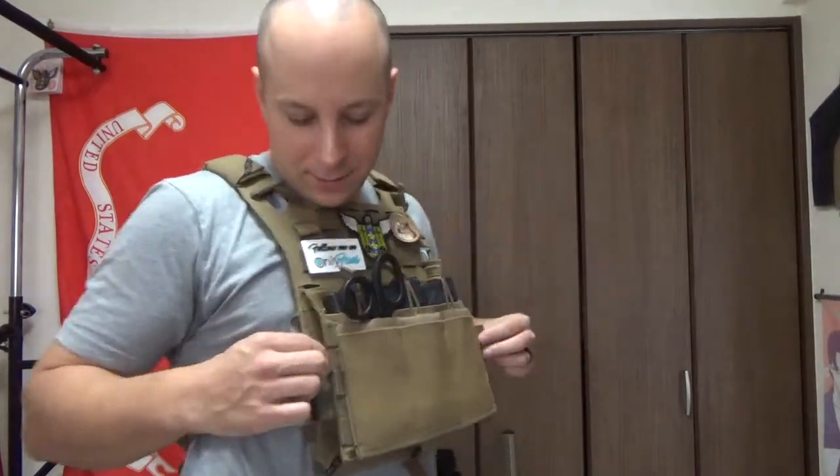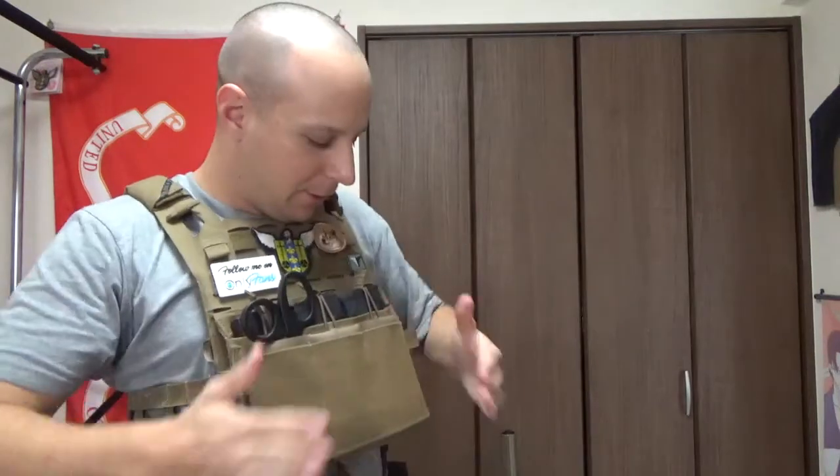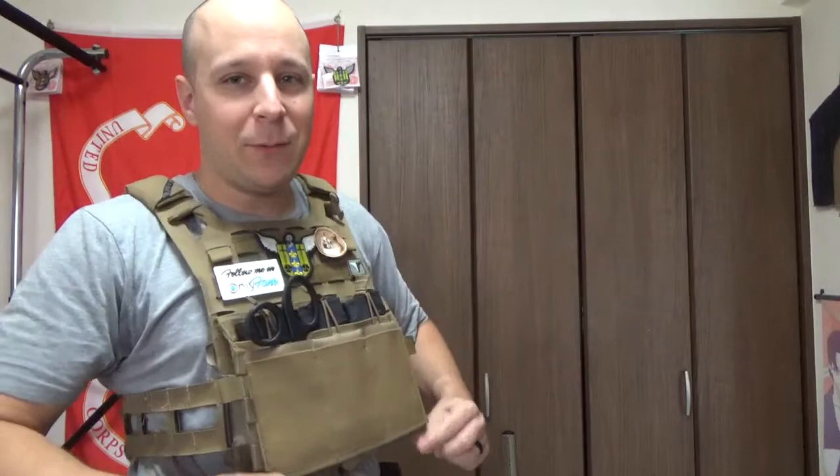What is up, goons, gangsters, and gamers? It's your boy GoodsterNight. Today we're doing a special review two-part. First off, the Cry AVS M4 flap with the three little bungee inserts, and also the Blue Force Gear 10-speed magazine pouch with a little helium whisper attachment system.